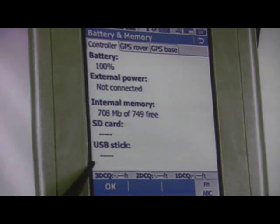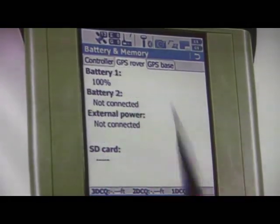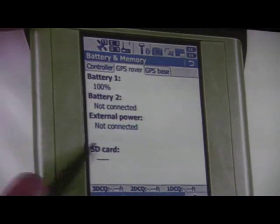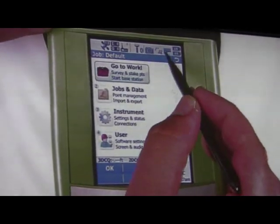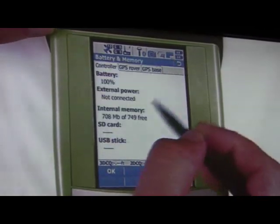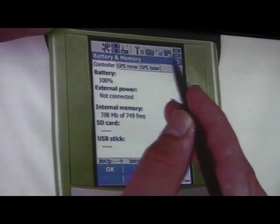The internal memory is pretty free, and there's no SD card or USB sticks inserted. If you go to the GPS rover tab, you can see the GPS battery is at 100% and there's no SD card in the GPS sensor. Another item is the memory icon — if you tap that, it will bring you to the same screen, so these two icons get you to the same location.